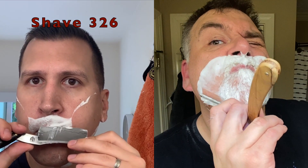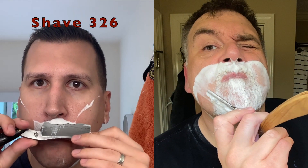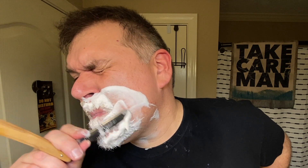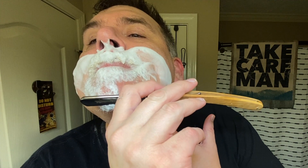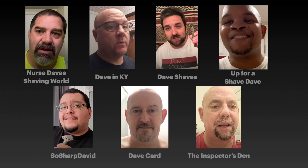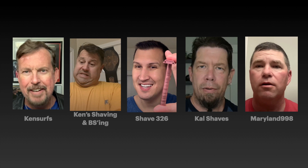I kind of heard Ken flexing in his video that he's one of the few YouTubers that actually shaves the goatee area, saying that most straight razor shavers on YouTube have goatees and therefore don't have to shave where he has to shave — kind of pounding his chest. Just giving you a hard time, Ken. Has anybody ever noticed there's a whole lot of Chris's, Dave's, and Ken's in wet shaving? Does this bother anybody else? It concerns me. It's a little strange.